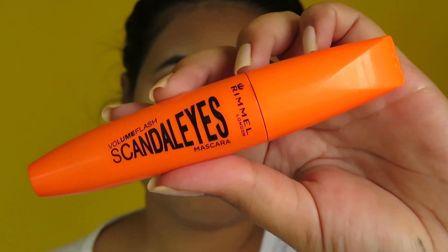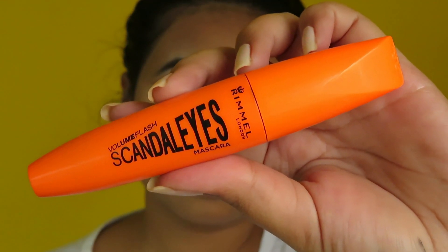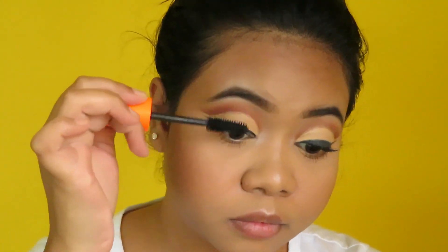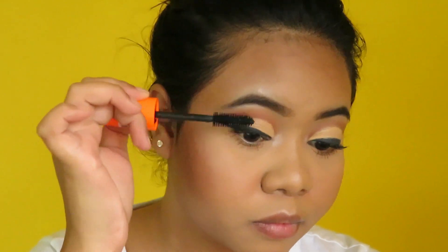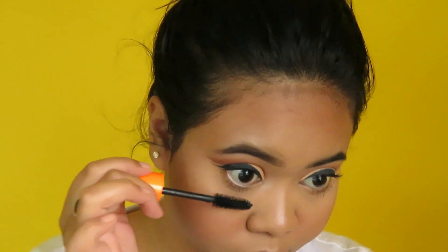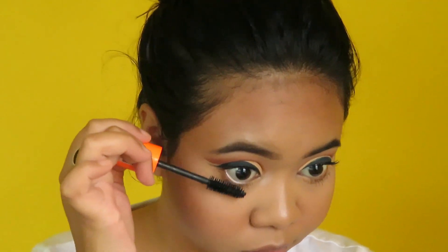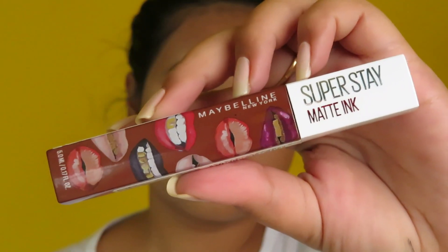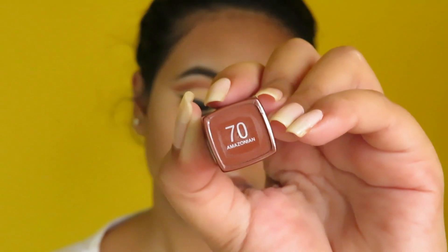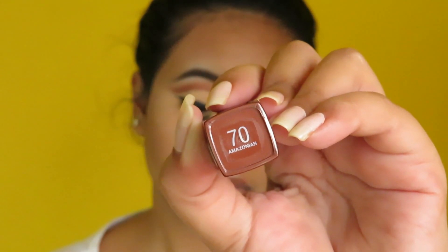For mascara I am using this Rimmel London Volume Flash Scandaleyes mascara and applying it on my upper as well as on my lower lashes. Lastly for my lips I am taking this Maybelline New York Super Stay Matte Ink lipstick in shade 370 Amazonian and applying it on my lips.